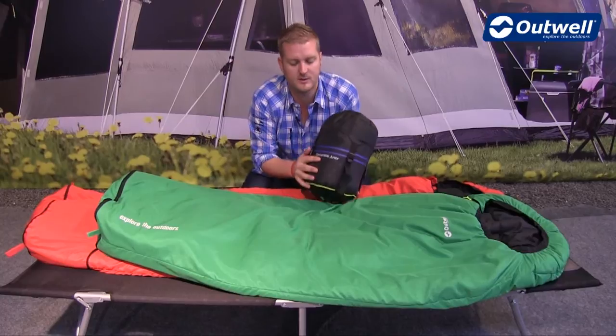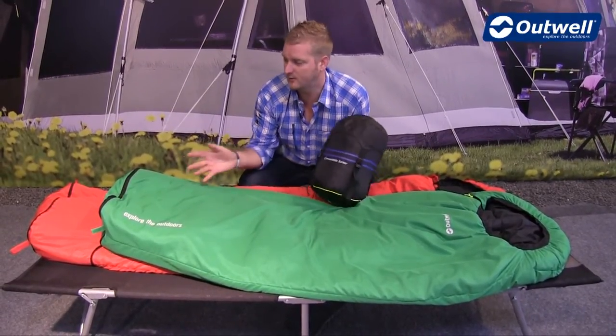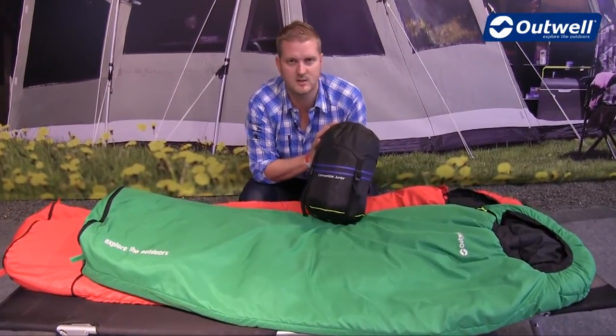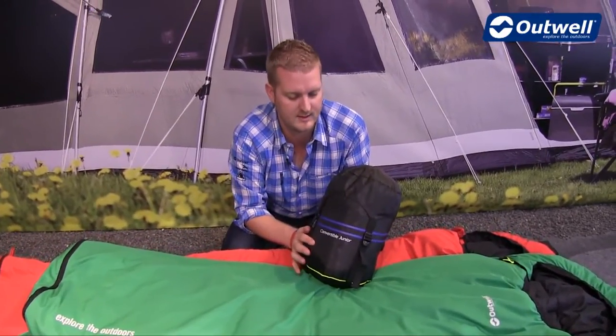Hi and welcome to Outwell. Here I'm going to talk you through the features of our convertible junior sleeping bags. You can see they come in two nice bright vibrant colours, here in the green and in the red. They also come in these handy capped compression sacks, so when it comes to travelling you're not going to take up too much room in the car with these bags.